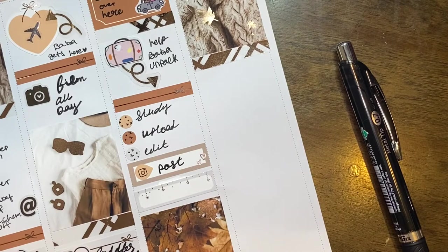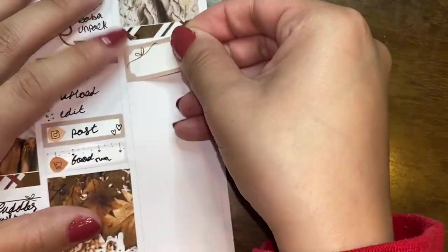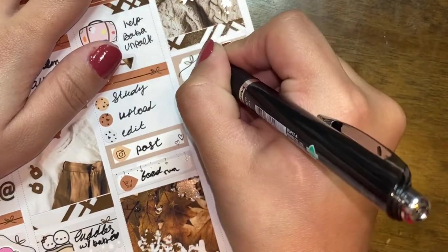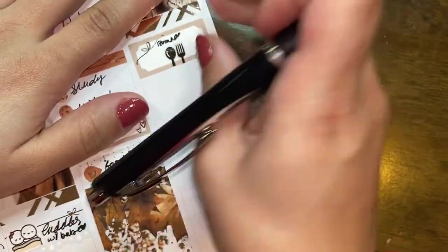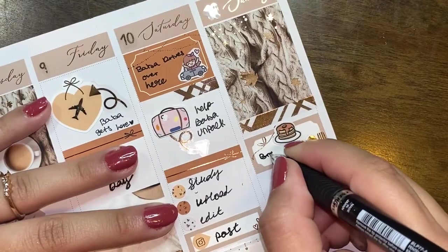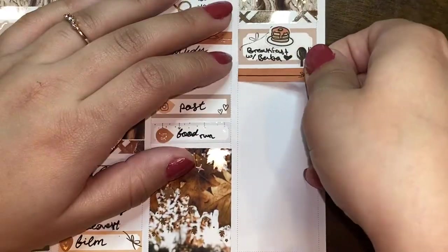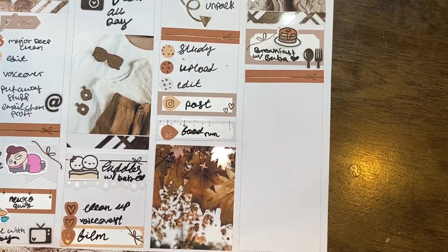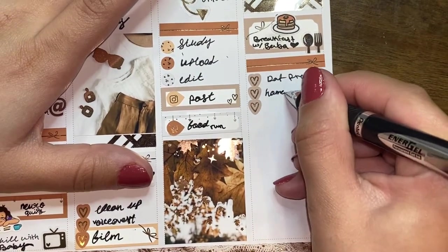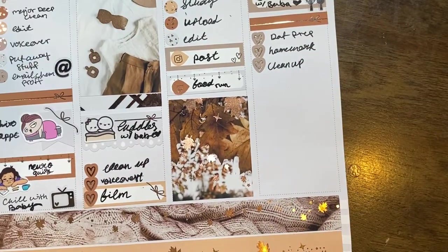I put down a rose gold header from Sticker Guru and a travel suitcase from Van Sticky to mark helping him unpack, plus a rose gold arrow from Lexiquity Designs. I made a mini checklist since I knew I wouldn't be doing much studying or social media — I hadn't seen my dad in about ten months so it was mostly catching up. I also uploaded a video and did some editing. I completely forgot how to write 'groceries' so I covered the mistake with a quarter box and wrote 'food run' instead — we did end up going to a bunch of grocery stores.